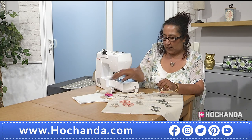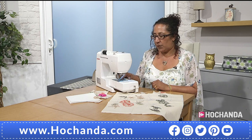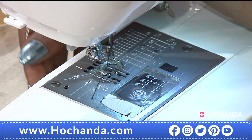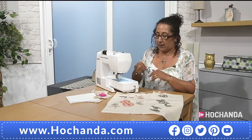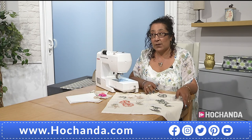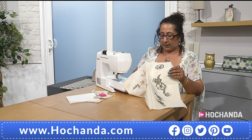To set up your sewing machine for free motion, you will need a free motion embroidery foot. Your feed dogs — the teeth — need to come down. On my machine there is a little slider at the back; push that over and the teeth drop. Once you have done that, pop your stabiliser on the back.